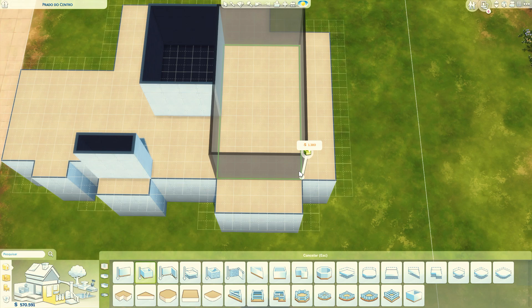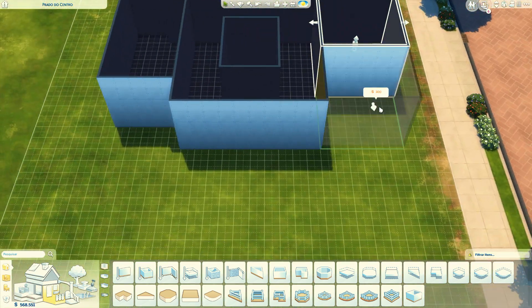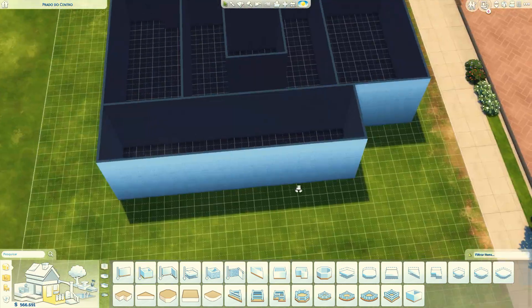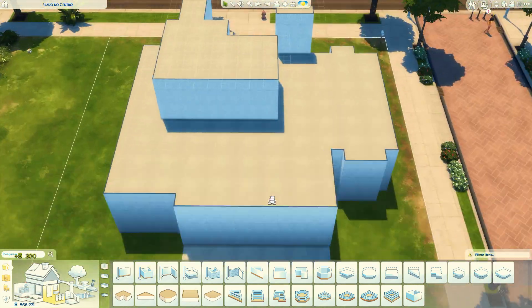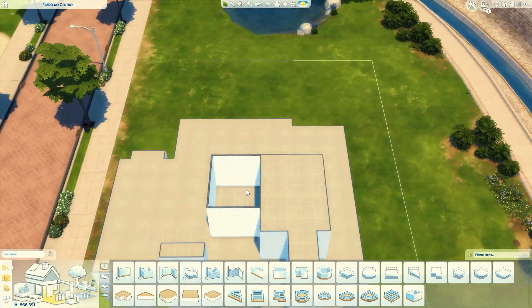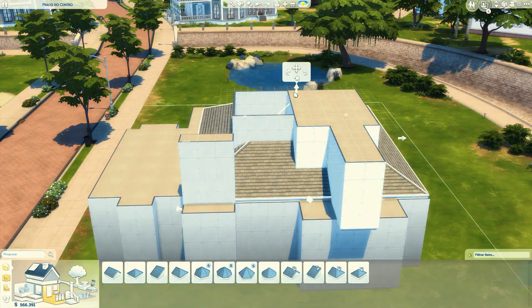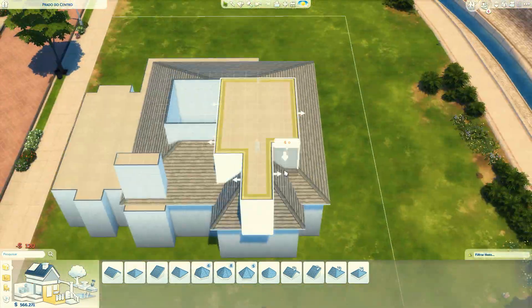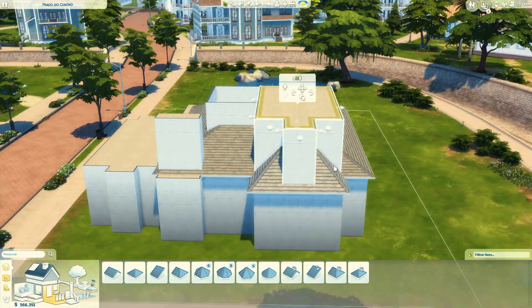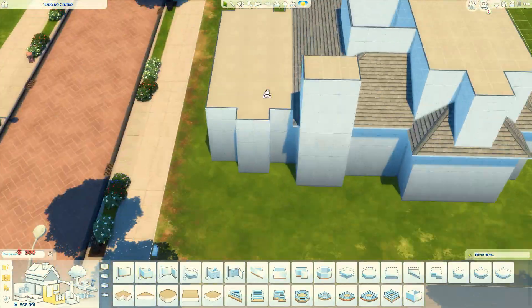Essa é a segunda casa que eu construo nesse estilo marroquino, mediterrâneo, e continuei apanhando, assim como na primeira. Eu ainda não tô acostumada a usar uns negócios tão colorido e cheio de ladrilho. Eu já fiz casas coloridas, mas não nesse nível. Apanhei um pouquinho, mas foi divertido tentar combinar cores e padrões diferentes.